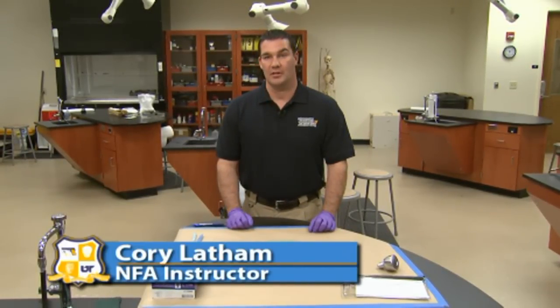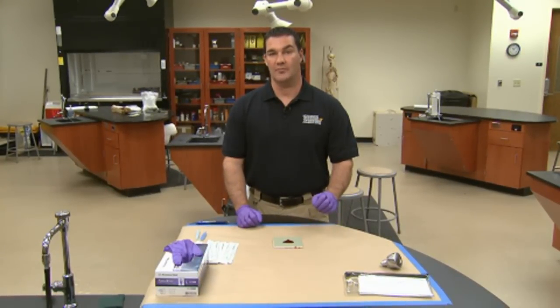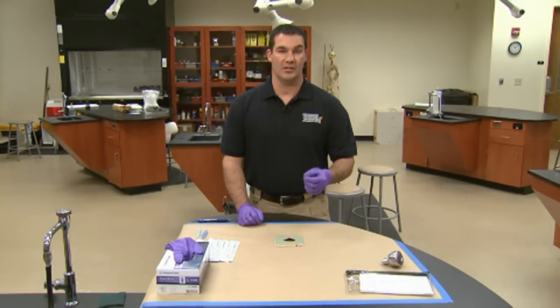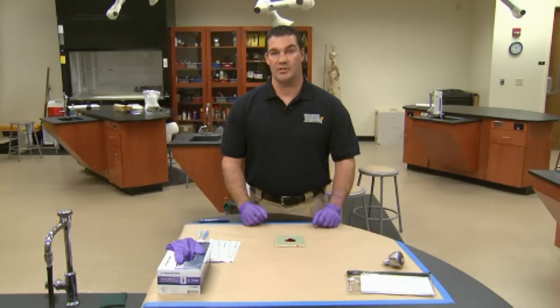Hello, we're here at the National Forensic Academy, and we're in the controlled environment of a laboratory, but we're going to demonstrate collection of biological evidence. Biological evidence could be semen, saliva, blood, or other bodily fluids. For demonstration purposes today, we're going to discuss the collection of blood.